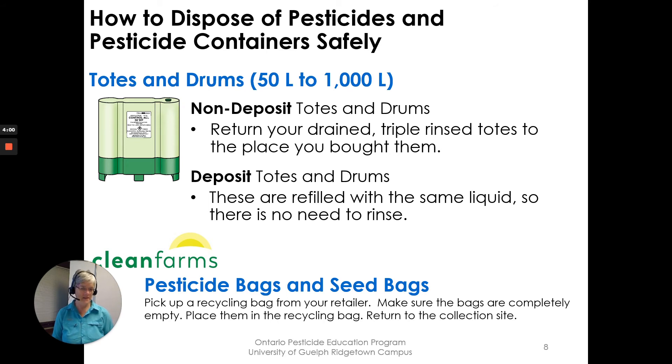For pesticide bags and seed bags, pick up a recycling bag from your retailer. Make sure the bags are completely empty before placing them into the recycling bag, then return the recycling bag to the collection site. It's good to have pesticide bags and seed bags included in the Clean Farms program.